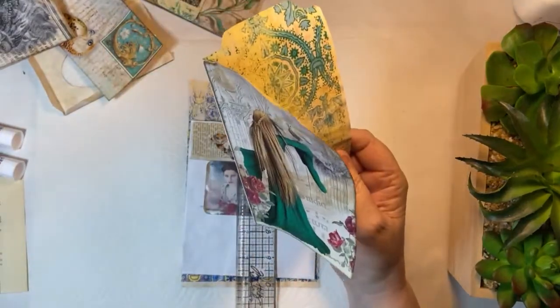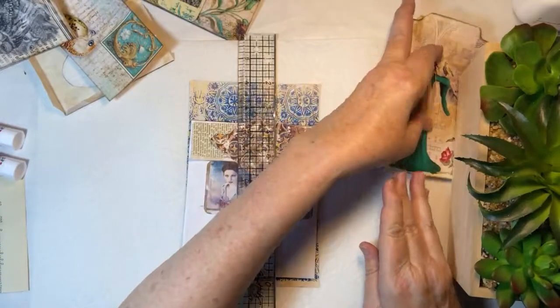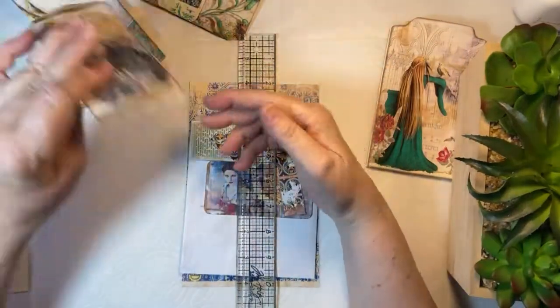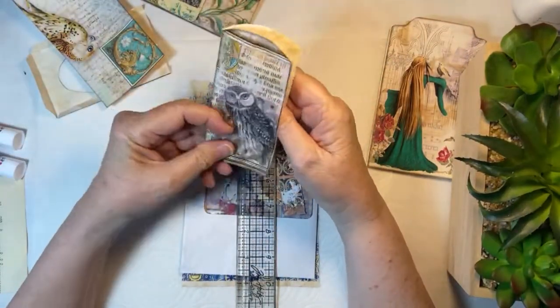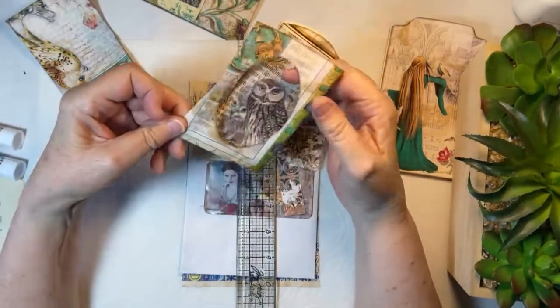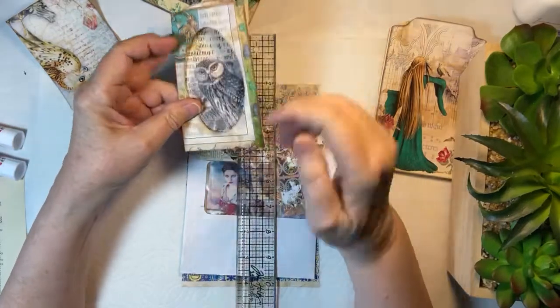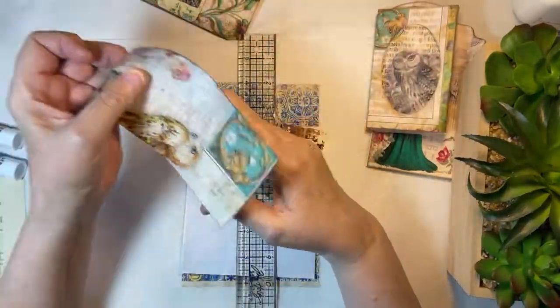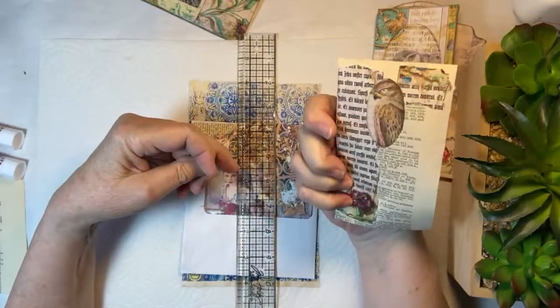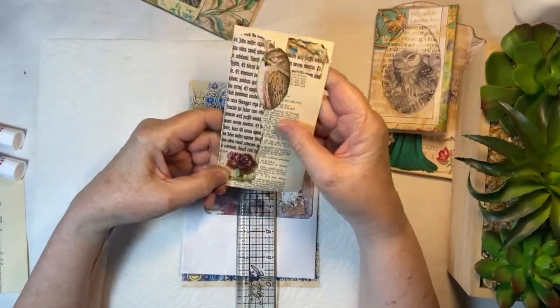So you purchase one kit, you purchase a second kit, and those two kits are going to go together. I've got a curling-up issue here that I need to take care of, but I'm not worried about it. Let's see what all I have done. I have a tag here that I think goes in here, but I'm not too sure yet. Then I've created a tag here with some collage.